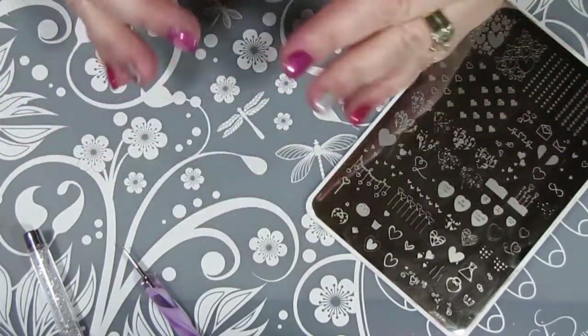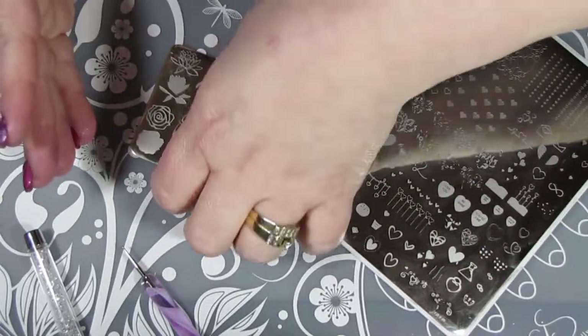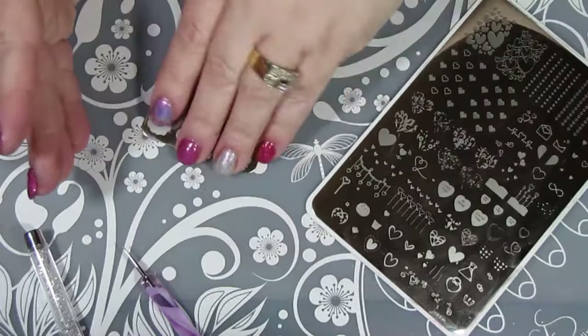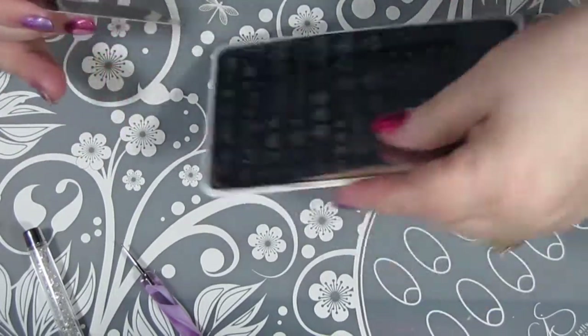I'm not sure I'm going to use this one on my left hand — using my right hand to do my left hand, of course. I get Botox for migraine injections every three months, and today was injection day.